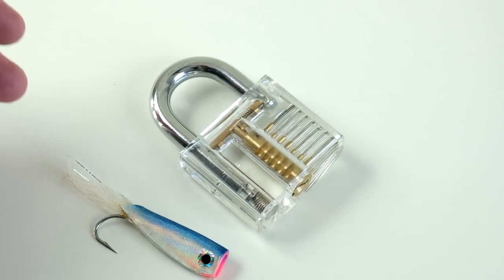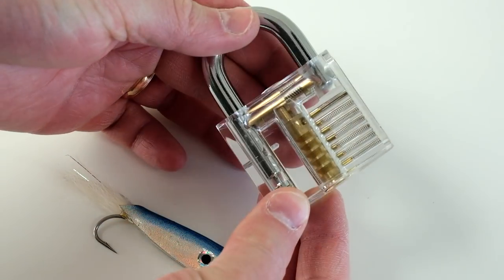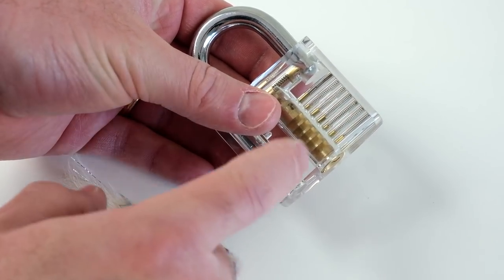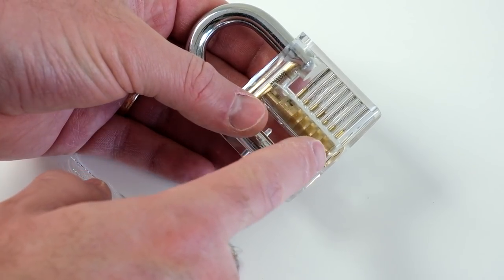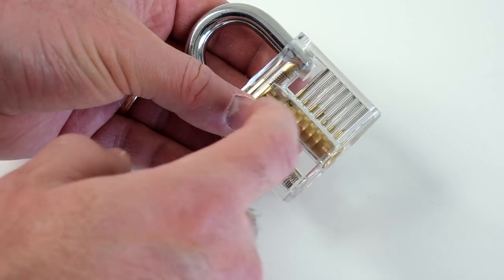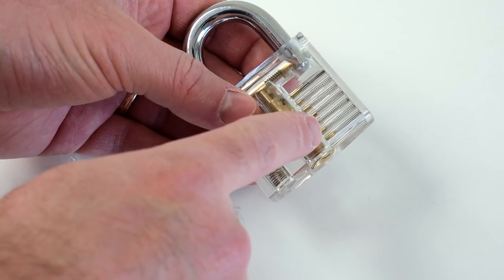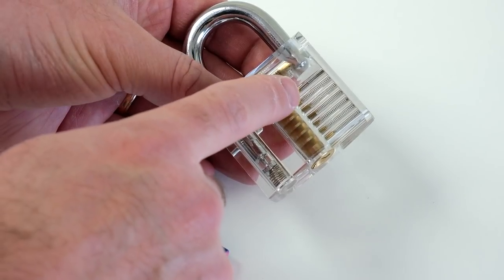First thing we're going to do is show you how the lock works. We have this clear lock here, so you can see what's going on inside. What we have are pins on springs, and there are essentially two sets of pins. One set of pins sits down into the barrel. The other set of pins, which you can see here on top, sits on top of those. The idea is to get that first set of pins all barely out of the barrel so that they're nice and even and flush.